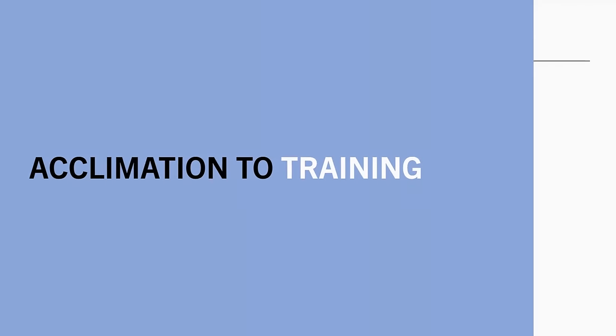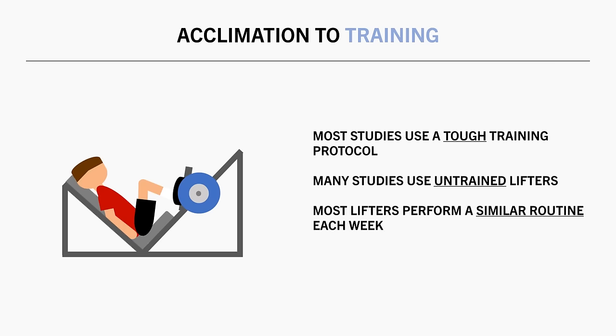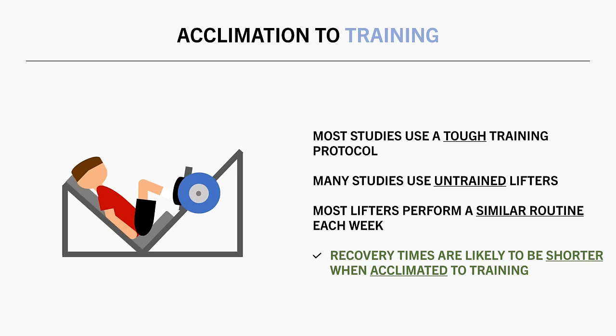Familiarization with the training protocol has a big influence on recovery times. Most studies use tough protocols to induce significant disruption so they can study recovery, and may use untrained subjects or trained subjects doing unfamiliar methods. For these reasons, the magnitude and duration of disruption in studies are probably exaggerated compared with what a regular lifter experiences. Most of the time we perform a similar training routine each week, and when we change our training it is usually only a small tweak of one or two variables.